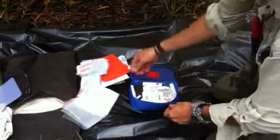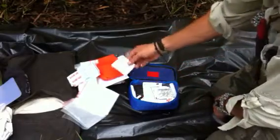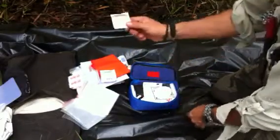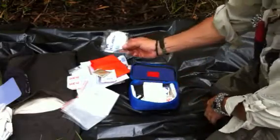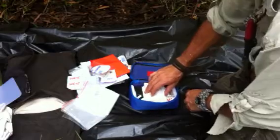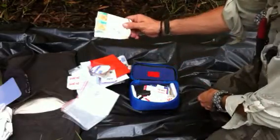Some big band-aids, burn cream, condom, eye patch, just some sterile pads there — there's a few more of them in there.